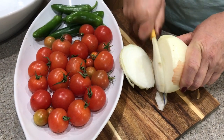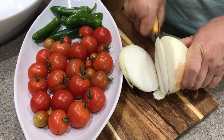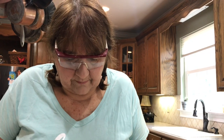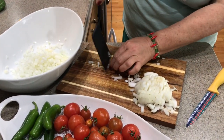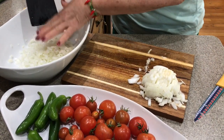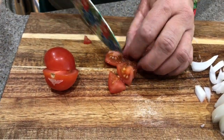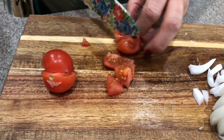I had to buy the onion, though — darn. You know how onions bother your eyes? Well, my favorite place to go when I'm cooking and need something is the garage. I went to the garage and got these safety glasses, and they are working perfectly. I'm not tearing up and my eyes aren't burning. Always check out the garage!